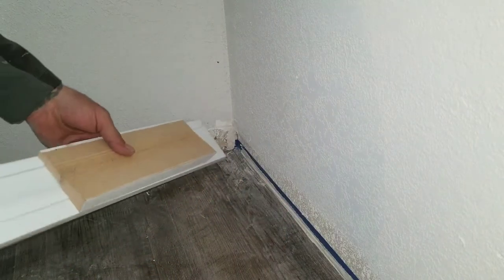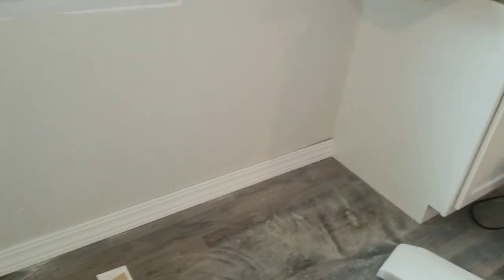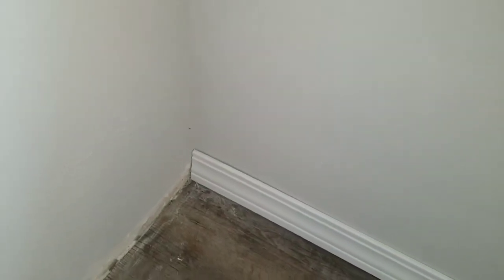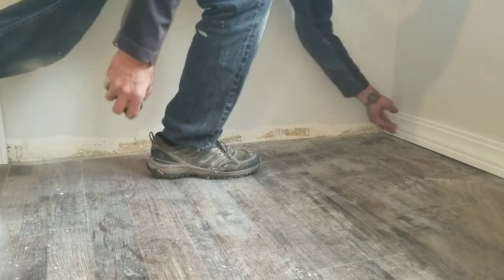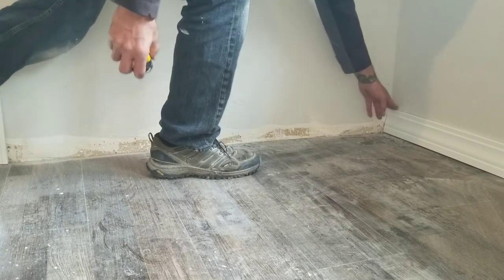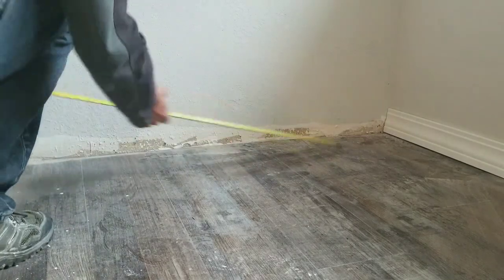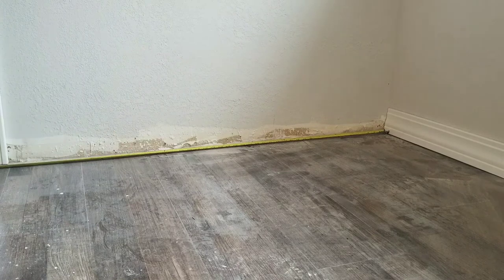So let's just do the coping method and I'll show you why I like it better. First thing I'm going to do is cut this piece square to square and just set it into place, then we're going to measure for the next piece. Make sure you get it sitting in there well — it wants to rock on me, so make sure the top is in there. If you need to, go ahead and tuck a nail in there, then just measure across the floor.